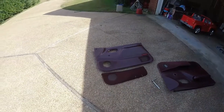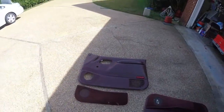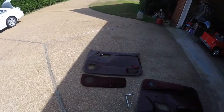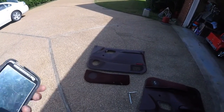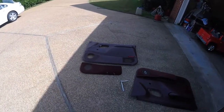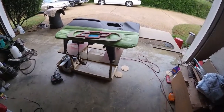I'll take the door apart and then start taping everything off, masking everything with tape and aluminum foil, so I can get the mold off and have it ready to go. This is what we got so far.